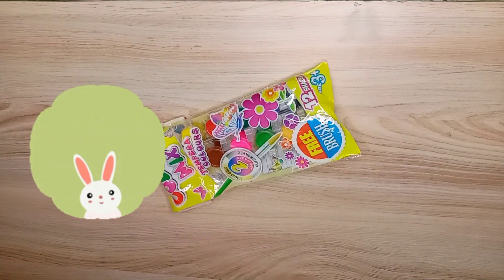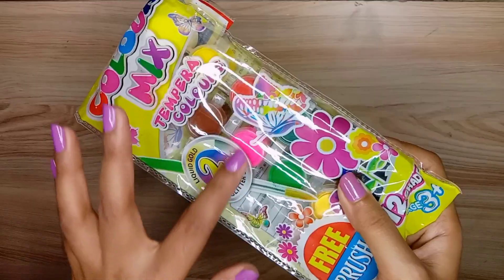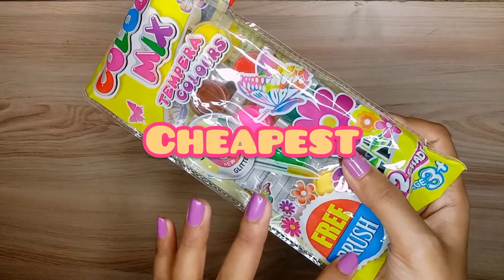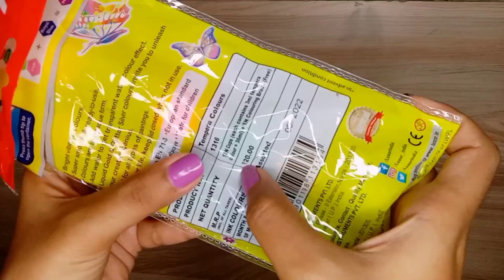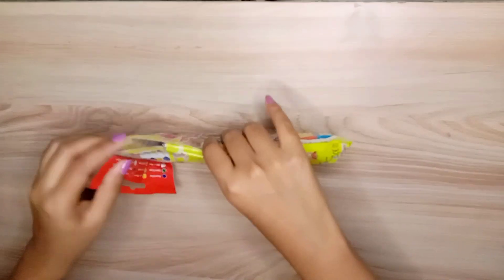Hi guys! It's Bonnie and welcome back to my channel. Today's video is going to be interesting. I am trying out the cheapest paint in the world — it's only 20 rupees. Can you even imagine that a set of paint at 20 rupees is made?